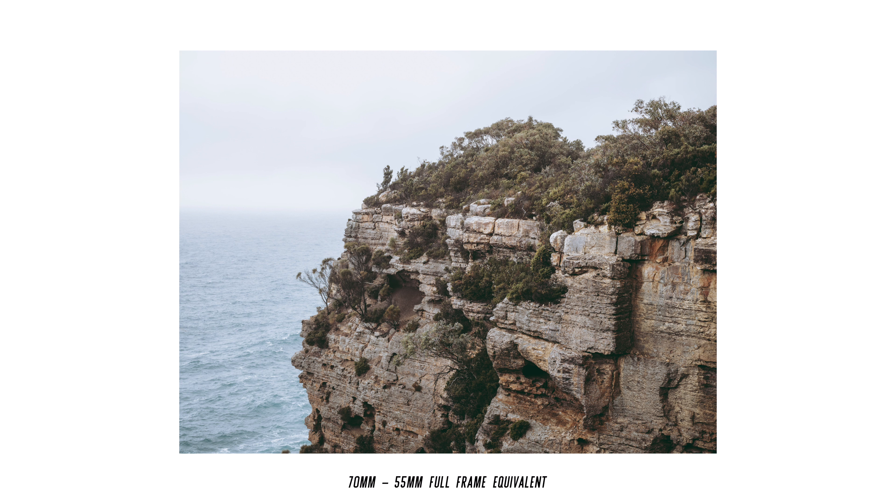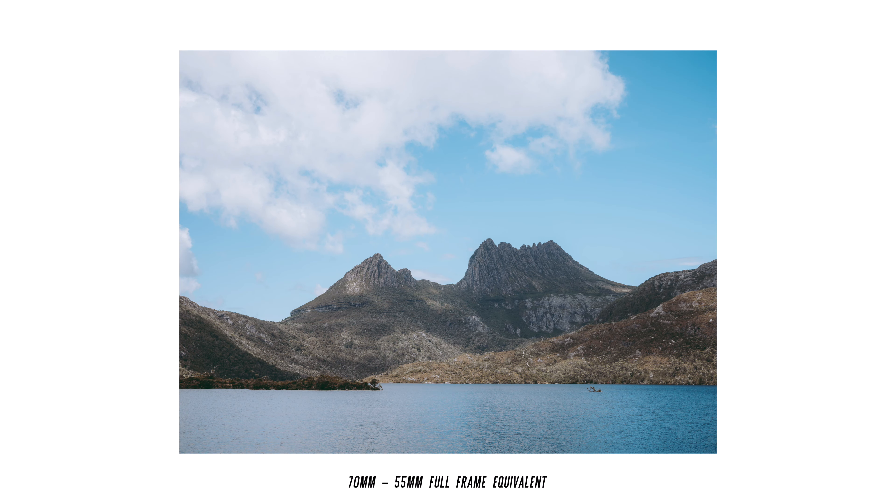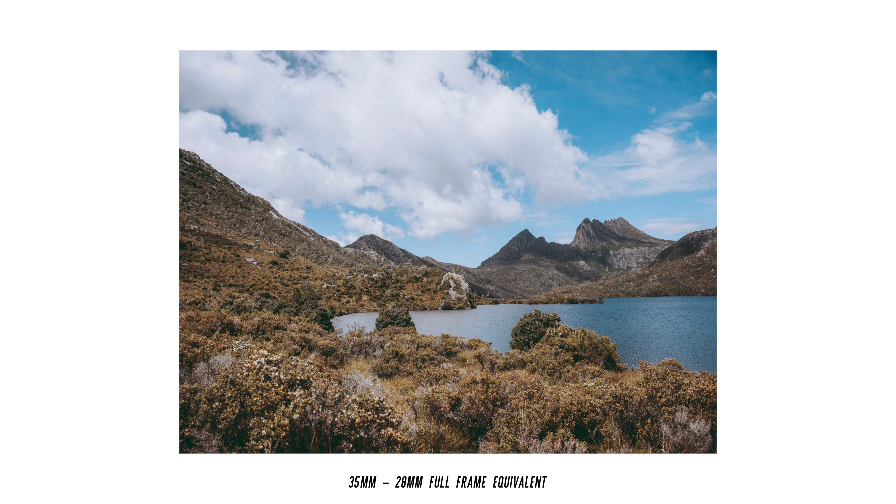I want to show you images at Cradle Mountain in Tasmania, of what the difference is between 28mm and 55mm. Because when you think about 28mm, is it wide enough? When you're shooting landscapes or people, whatever you want to shoot, it depends on how close you are to the subject. If you're very far away, 28mm, 35mm, or 50mm can all work. But if you're very close to what you're shooting, then that's when you need wider lenses.